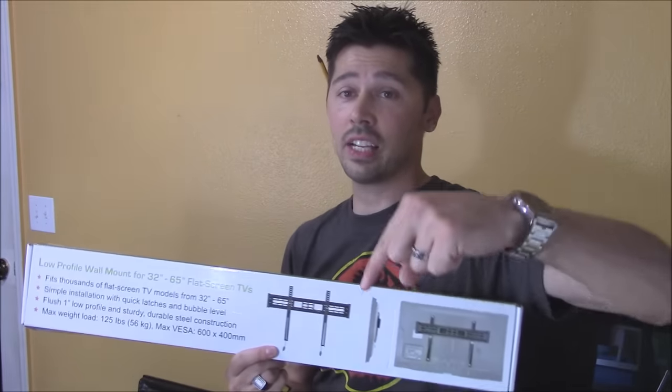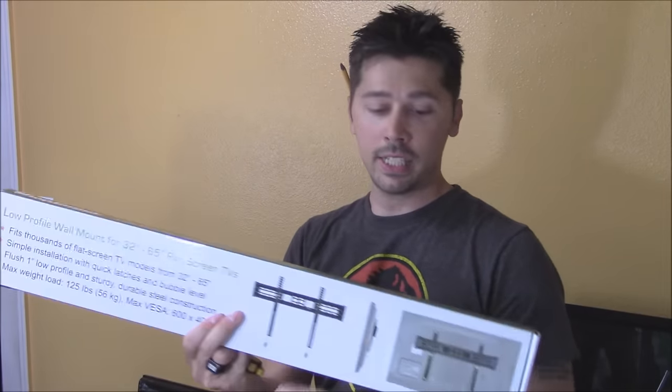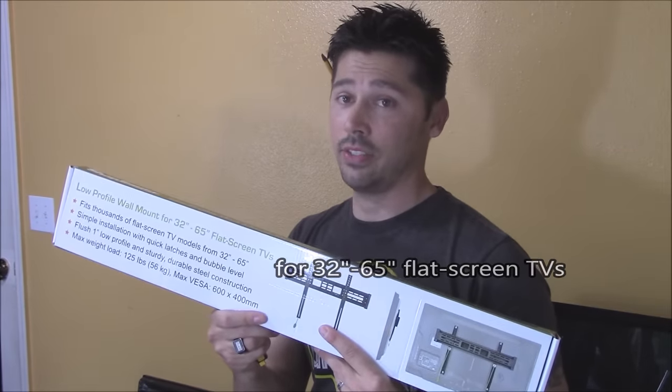I'm going to be using this wall mount from shopjimmy.com — I'll leave a link to everything I use in the video's description below. This is a low profile mount. It has a locking mechanism and it's 23.5 inches in width and the bracket arms are 16 inches in height. This mount is for 32 inch to 65 inch flat screen TVs.